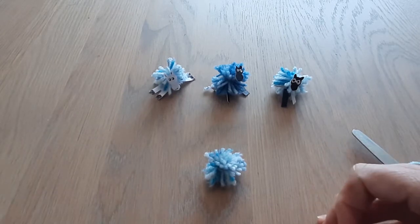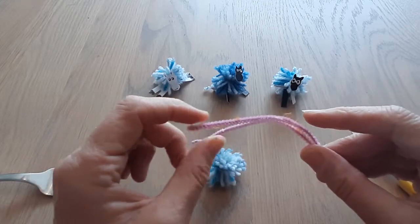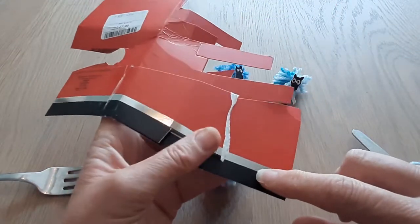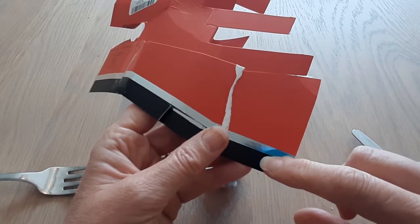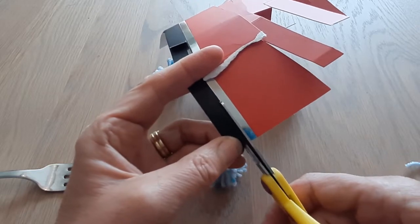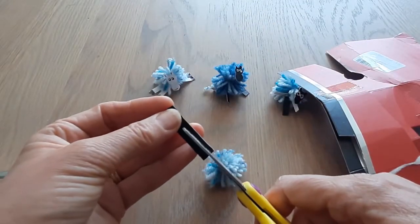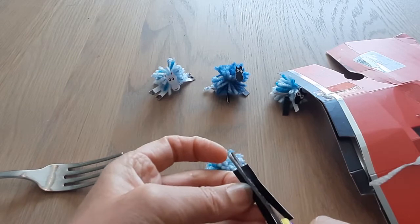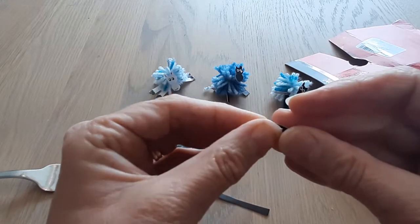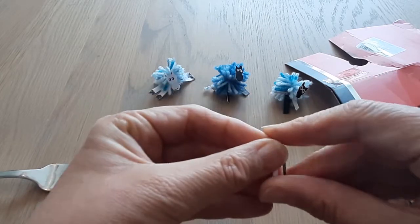Now we're going to put the legs on. If you've got a pipe cleaner, fantastic, but not everybody has pipe cleaners. So I got some black card — if you haven't got black card, get some other color and color it in black. I'm going to cut the legs first. Experiment with the length. I'm going to make the two back legs by folding the card in half, and here we have the four legs.